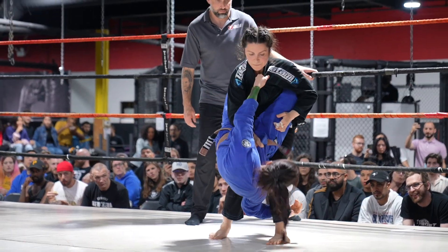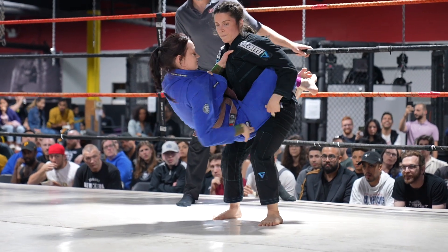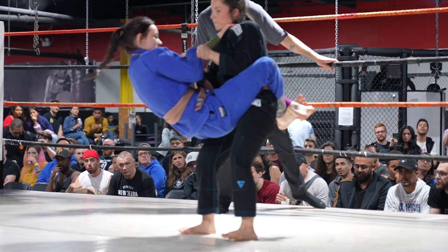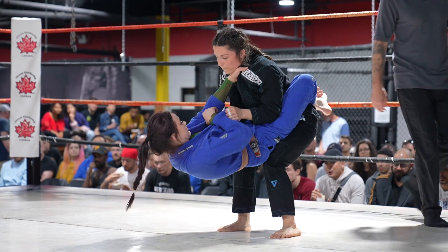No harm, no foul — it scares me sometimes is all. It's not illegal, but it can be a dangerous jumping guard like that. But clearly she wants to be in the closed guard — she must have a game plan from there, or very solid attacks from there.